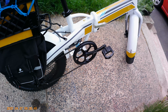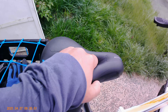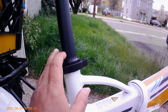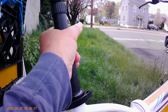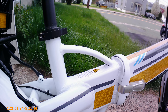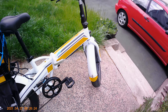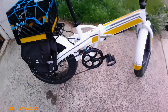I did upgrade the seat because the stock one isn't that comfortable, and I got a shock post. But the shock posts out there from third parties are a little too short — this one is at its max and it's still a little too short for me. So I purchased the company's own shock post, which I recommend because it's much longer — it goes all the way down to the base and you can raise it to a tremendous height. That one's in my garage ready to put on.